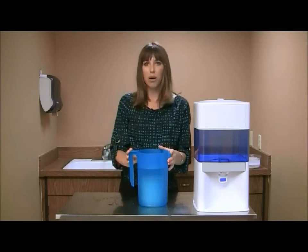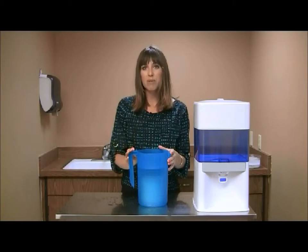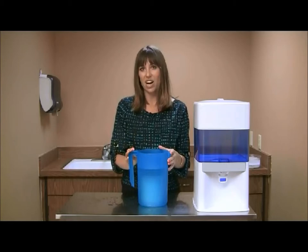Once you no longer see the air bubbles, allow the cartridge to soak in the water for a minimum of one or as many as six hours.